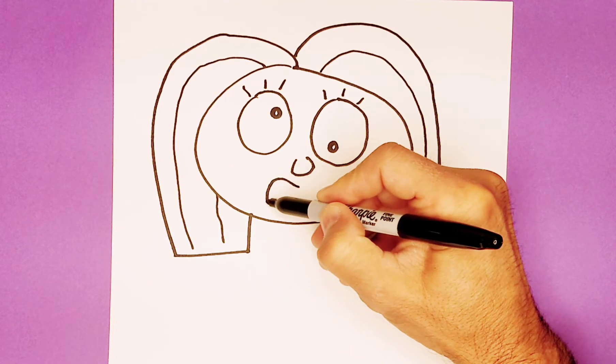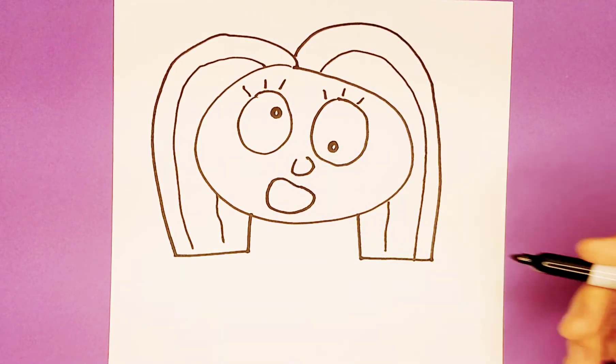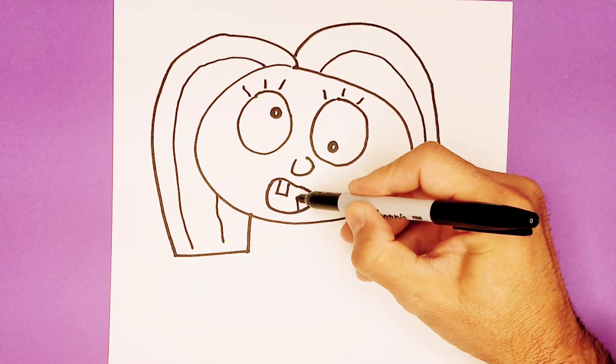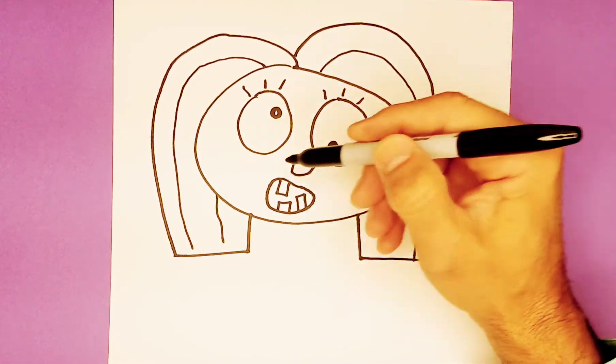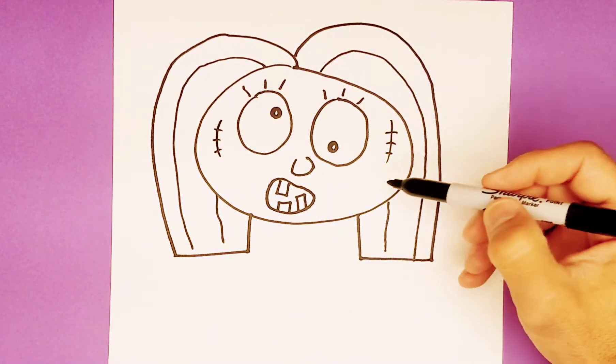For the mouth, wide on this side, a little bit more narrow there. Some funky teeth that look like rectangles — maybe a short one here. And stitches of course: some lines and curvy lines and little short lines going through it.